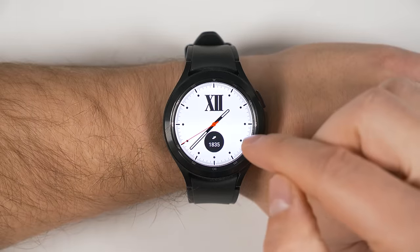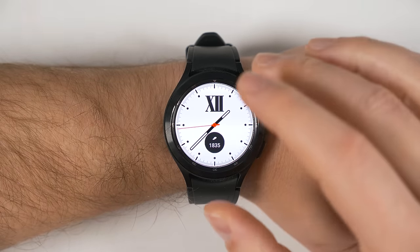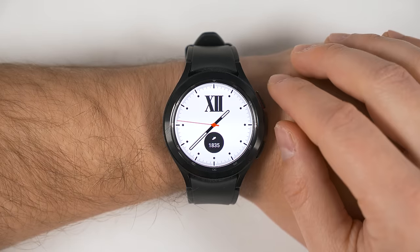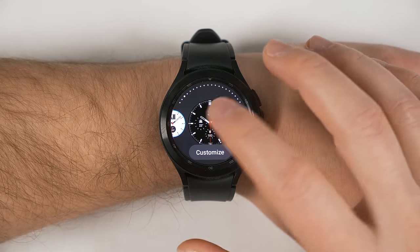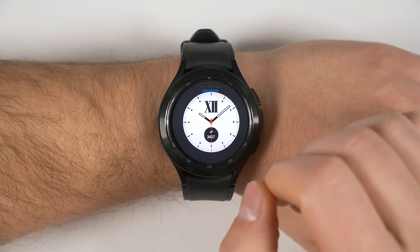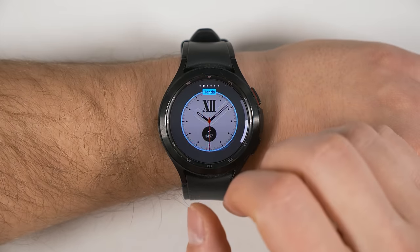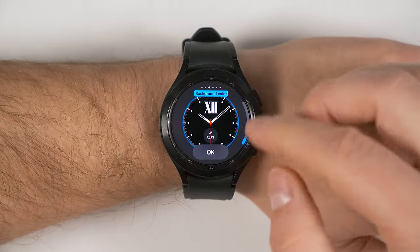The first thing you want to do is change your watch face to something darker, because this is an OLED screen and the lighter the images on the screen, the more battery it's going to use. To change the watch face, just long press the screen and select something darker. Alternatively, you could tap the customized text underneath the watch face, then swipe across and look for an option called background color and scroll down until you find something darker.